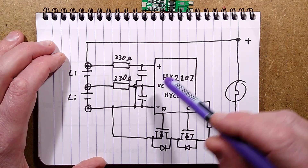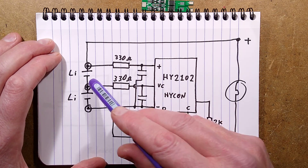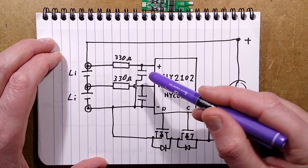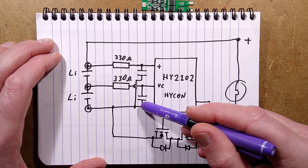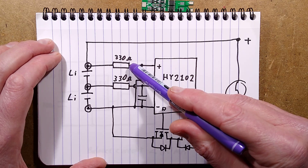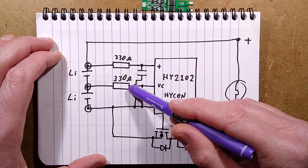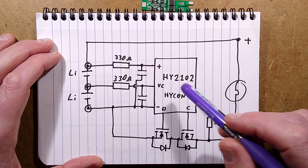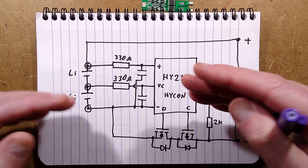The other part of the circuitry monitors the voltage across the cells. When charging, the voltage gradually rises and is filtered via a 330 ohm resistor and a 100 nanofarad capacitor. By measuring the voltage across the cells, an internal potential divider can sense the first cell that reaches 4.2 volts. As soon as one of them reaches 4.2 volts, it stops any charging current flow to protect the fully charged cell from being pushed too far.